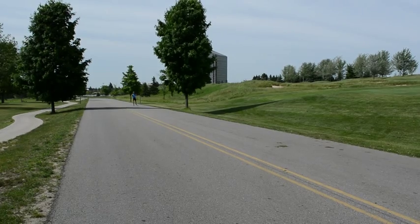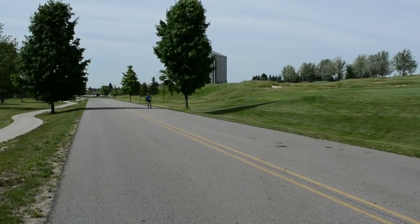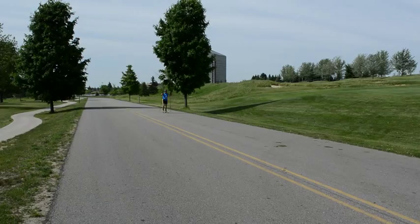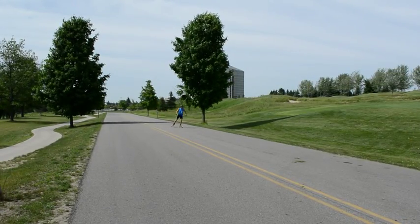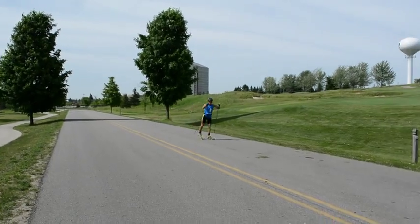V2 technique utilizes both a pulling motion and skating motion on each stride. This creates more power and acceleration capabilities. It's a versatile technique that can be used on all types of terrain.